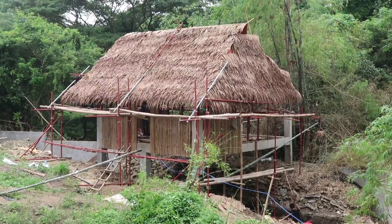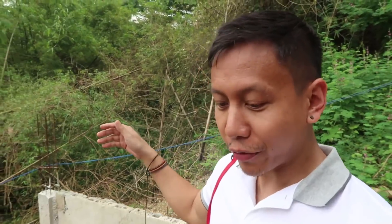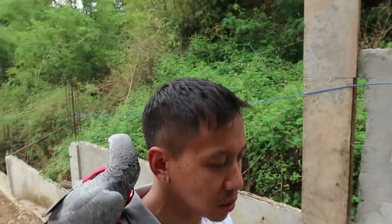I just love this bahay kubo — it's so cute. Can't wait to eat up there and make some barbecue. This lot on this side is a slightly larger cut; we first wanted to get it, but after consulting with Architect Dennis, he said this is the better property to build on. If in the future we want this other property, we can — maybe for animals. The developer raised the price by 50% as soon as we bought our place. Smart business people.